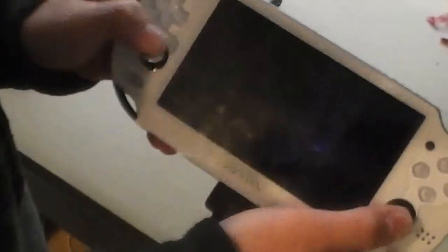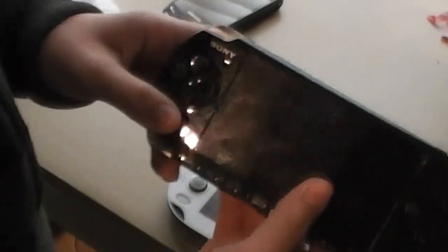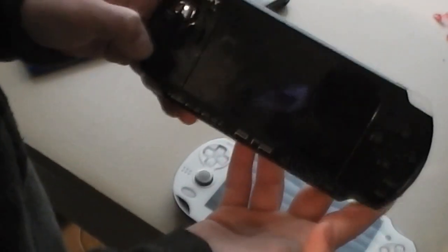The PS Vita has two joysticks, as you can see. The PSP 3000 only has one joystick. You can't see it that well because it's black.